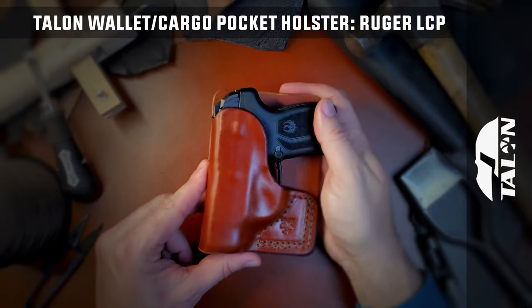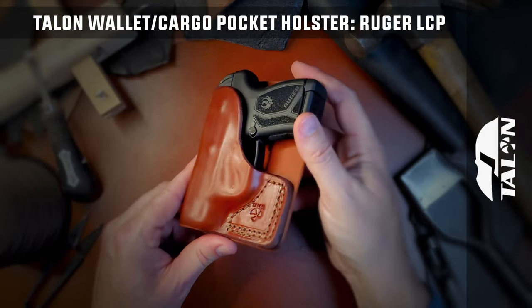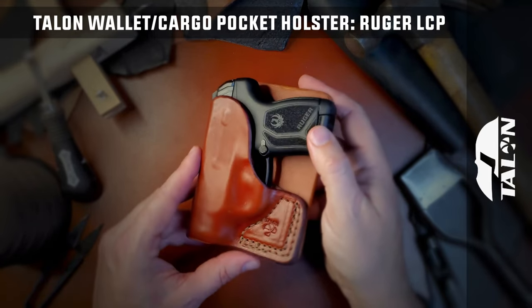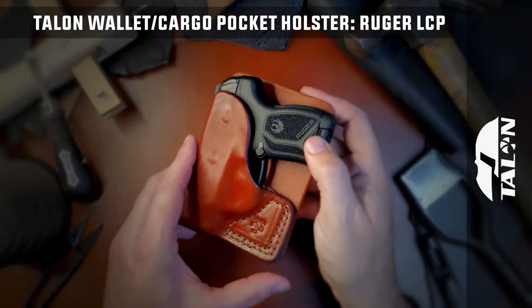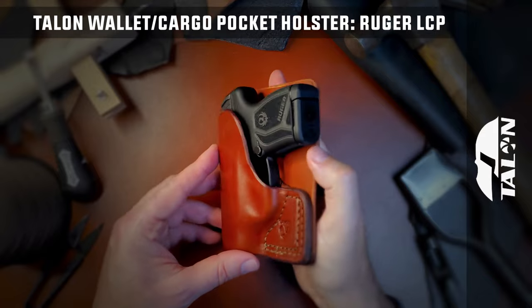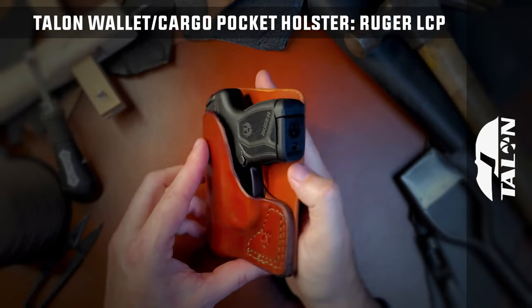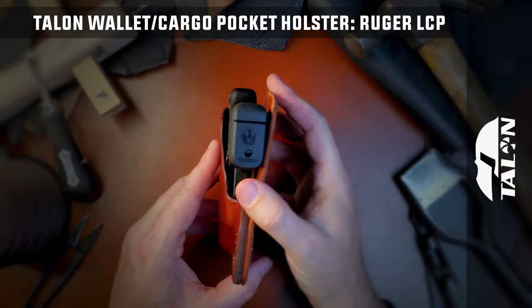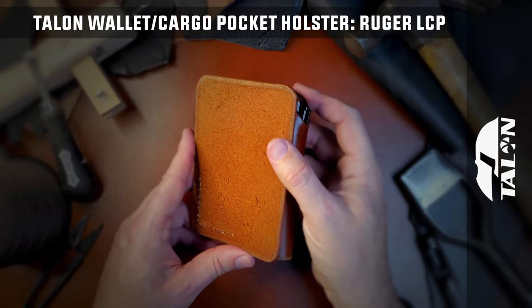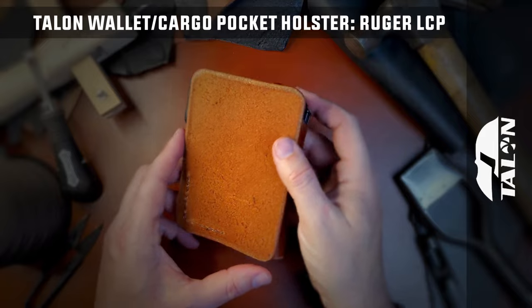The Talon Wallet and Cargo Pocket Holster is designed by law enforcement instructors for concealed carry to prevent printing, with the leather panel facing away from the body, thus hiding the pistol to mimic a wallet in your pocket. These holsters are designed to fit most rear pockets as well as side cargo pockets on pants and shorts. They work in jacket pockets as well to keep the pistol hidden and fairly stationary.